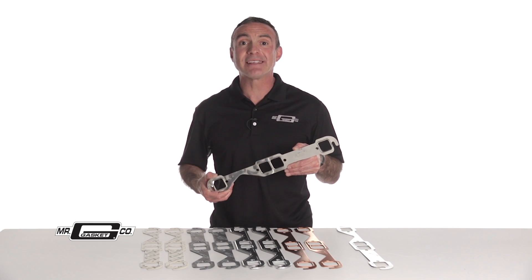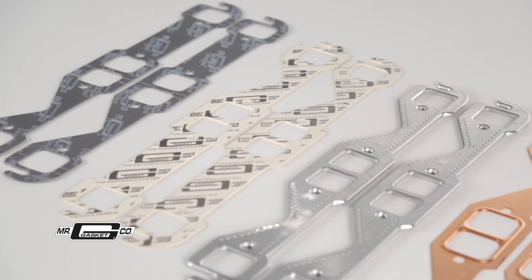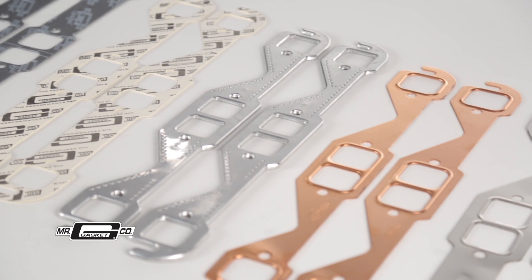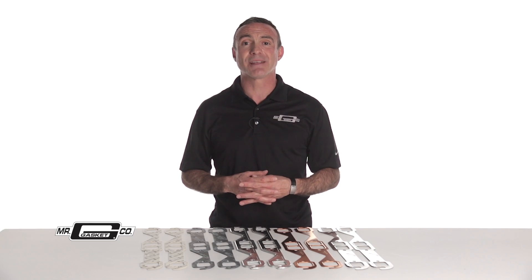Mr. Gasket header gaskets are available in a variety of configurations for practically every make and model. Be sure and check out our website for all the available options. Thanks for watching. To find out more about Mr. Gasket products, visit our website at mrgasket.com.